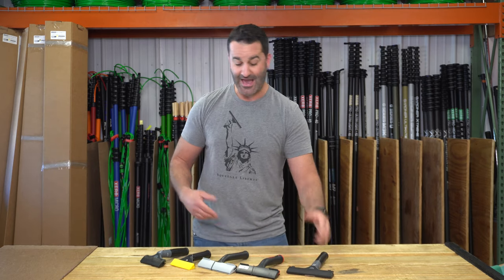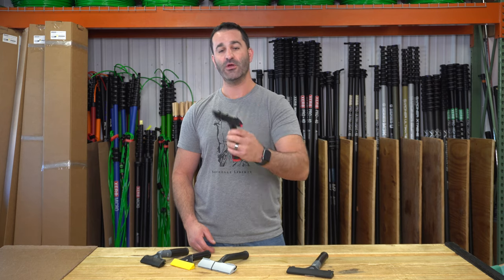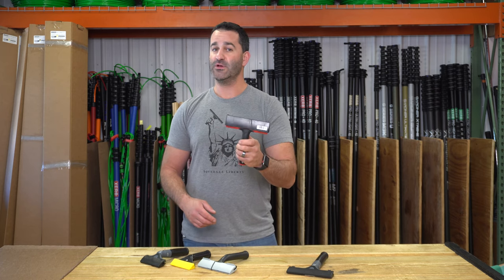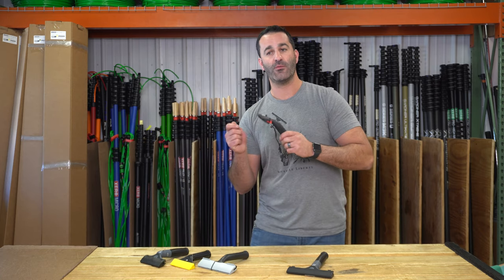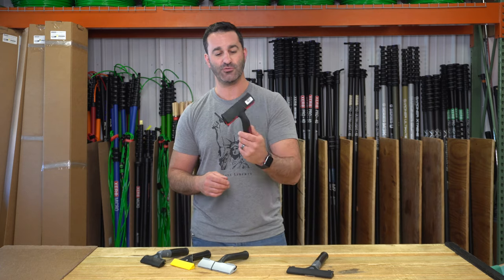A few years after the traditional scraper, they came out with this 30-degree angled scraper. It just makes it a little bit easier on your hand — you don't have to come in at such a steep angle. These really shine when you use them with an extension pole, because you don't have to be so far back from the glass if you just need to do a small touch-up.